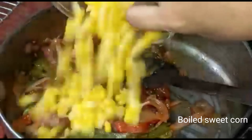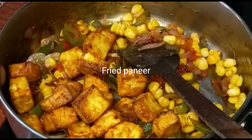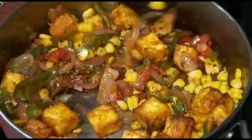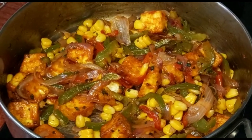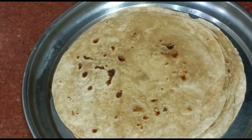Next I am adding boiled sweet corn and fried paneer, and then mix it well. The paneer tikka mixture is now ready. Next I am taking a chapati — a wheat chapati roll.